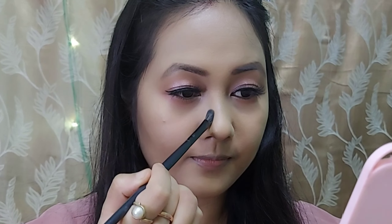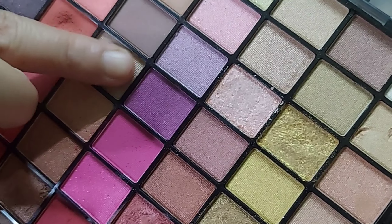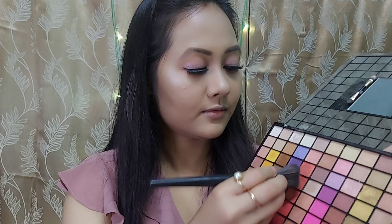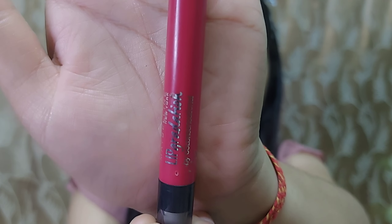I will use an angular brush with the same eye shadow palette and install the contour easily. I will apply a pink lipstick and finish the eye shadow look.